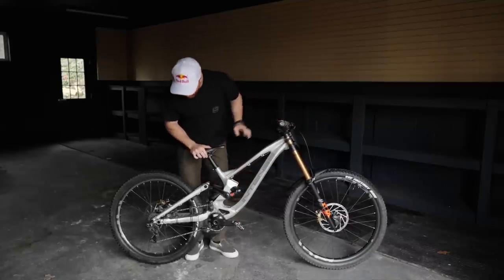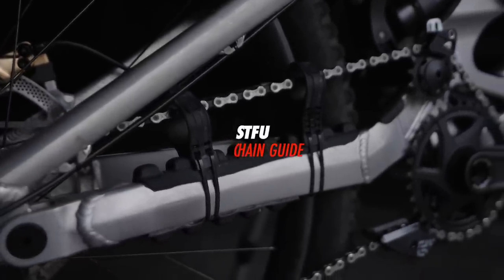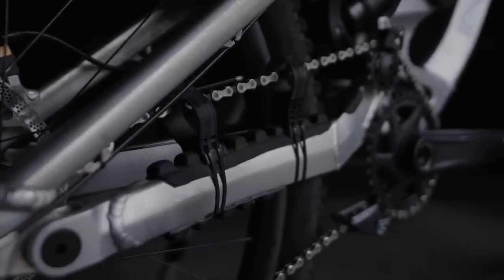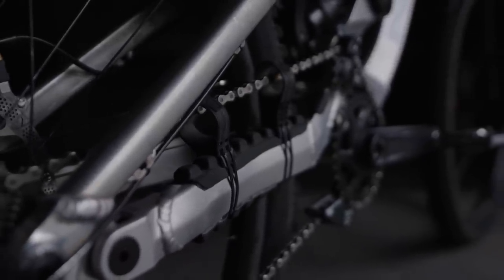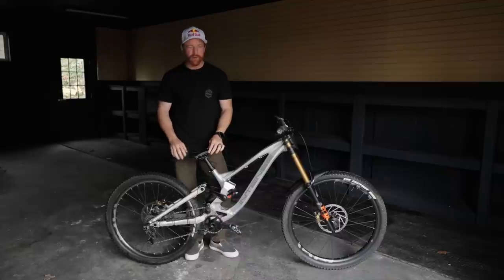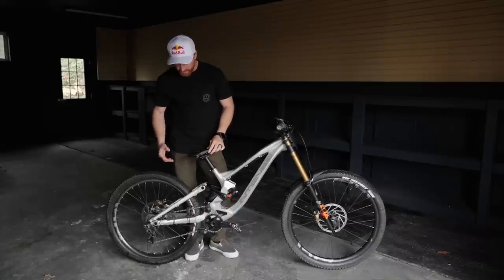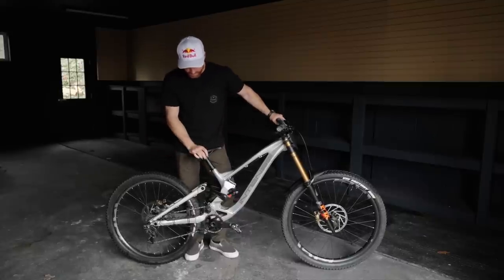Other little details on this bike — we run STFU devices, which are basically anti-slap devices for the chain. They keep the chain from bouncing around, making noise, and bouncing off the frame. I'm super picky about noise so we just like to keep the bike as quiet as possible. Honestly with this bike the way it's designed and dialed in, it doesn't have a lot of chain slap and it's pretty quiet, but it is nice to keep the chain from bouncing around too crazy. We've been running those for the last couple years and they work great.